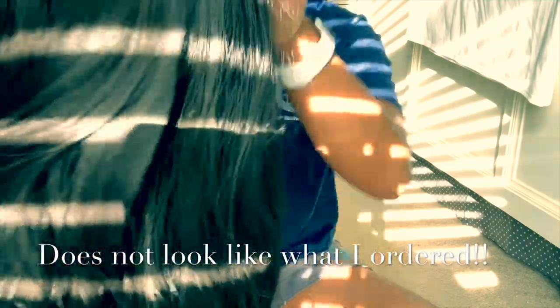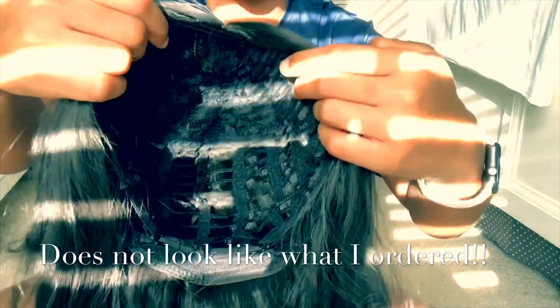I'm definitely going to have to try to work and see if I can slay this some other way, because this is not the move right now. Moving on to wig number two — it also comes with no combs in the cap construction. This hair is soft and it doesn't seem as tangly as the first one. It looks similar, and it's small-head friendly — definitely not big-head friendly.